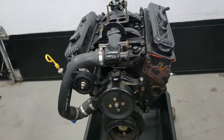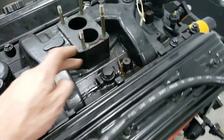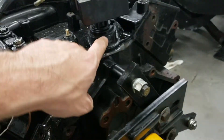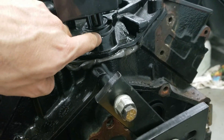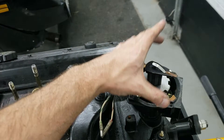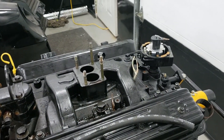The first thing we're going to do is pop off the valve covers and pop off the intake. One quick tip: put a little mark on the distributor with a marker. That allows you to put the distributor back into the correct location, which helps with the initial startup.